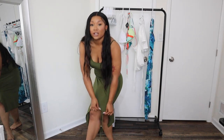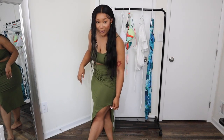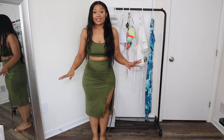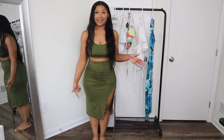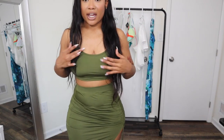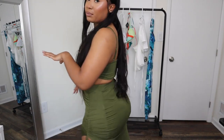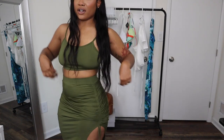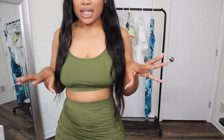Or if you want, you can pull it down and stretch it out so that it has more length. It's like a midi vibe, so it does come down right at my knees, which is really cute. The material of it is very nice as well — it's very soft and feels very breathable. So even in hot weather, I feel like I'm going to be very chill and cool in this.